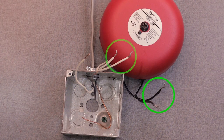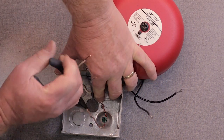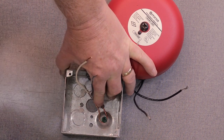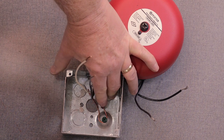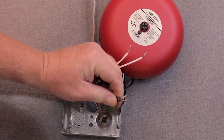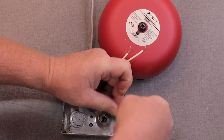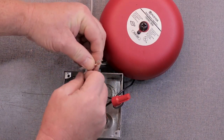The bell has two white wires and two black wires. The dual wires are common to each other inside the bell and are for in and out wiring if there are multiple bells on the circuit. If there is only one bell, twist the two black wires together and twist the two white wires together. Continue the ground wire from the flow switch to the ground connection on the back box. Connect the black wire from the flow switch to the black wires on the bell. Connect the white wire from the flow switch to the white wires on the bell.